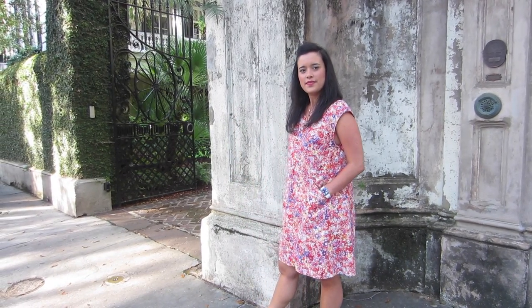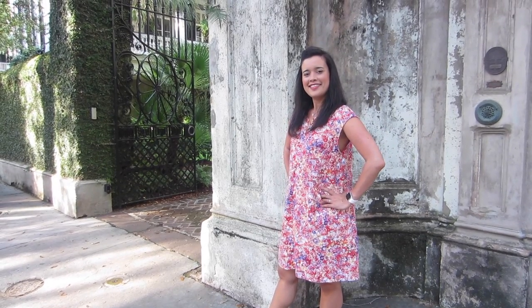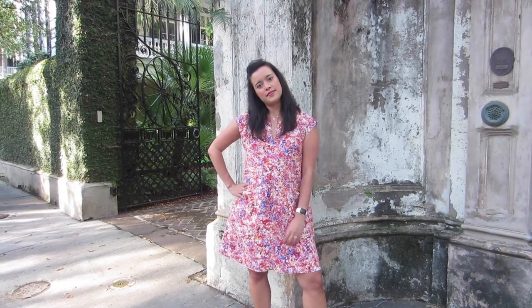Melissa has created a wonderfully simple shift dress here that is really for any body and any sewing level.